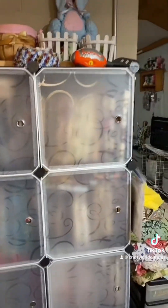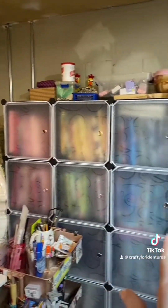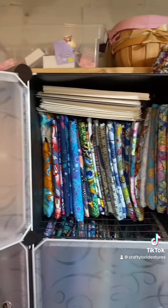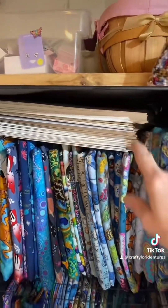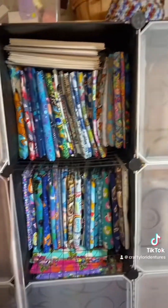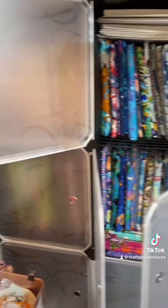Over here — I actually bought this off Amazon — this is all my fabric. I sort it by color, and it's all folded on comic book boards so it fits nice. Each one of those is stuffed with fabrics. Gotta have lots of fabric, you know!